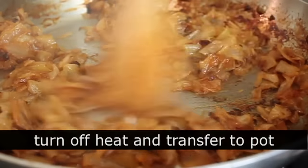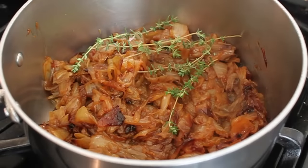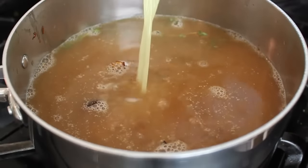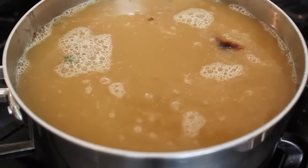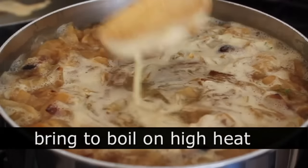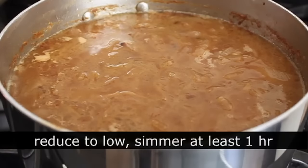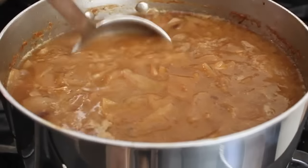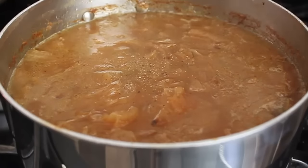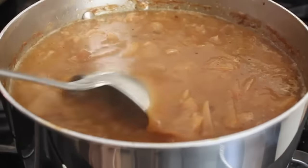As soon as the pan is deglazed and the liquid has mostly evaporated, turn off the heat and transfer everything into a soup pot. Toss in a few sprigs of thyme, then add your stock — I like half beef, half chicken, using a packaged organic brand. Note that packaged broths aren't clear; homemade beef broth and chicken stock will look much better. Put the heat on high, bring to a boil, skim any foam or fat, then reduce to low and simmer for about an hour — longer is better. Add a splash of stock or water if needed to maintain your liquid level, then season with salt and black pepper.